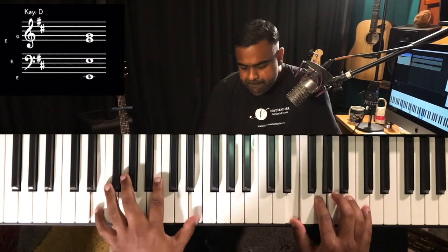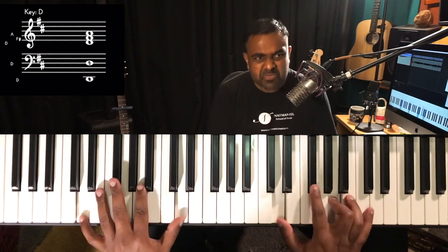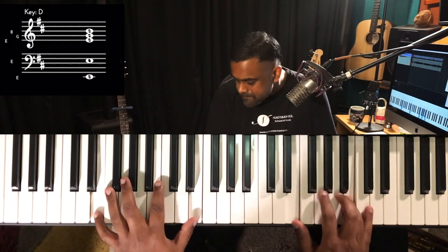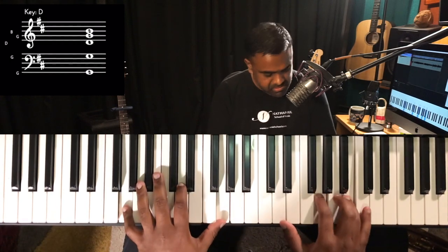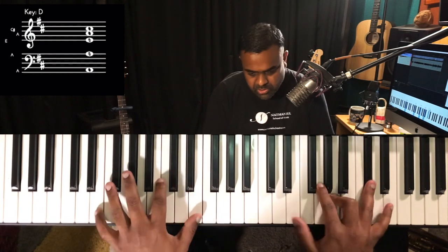Now let's subtract the two, which is: one and — then two is removed. One and two and three and four — let's remove the two. Within the patterns of notes, you can make it even more original.